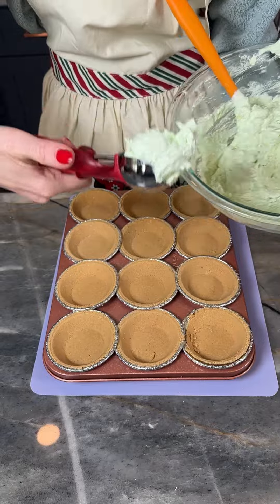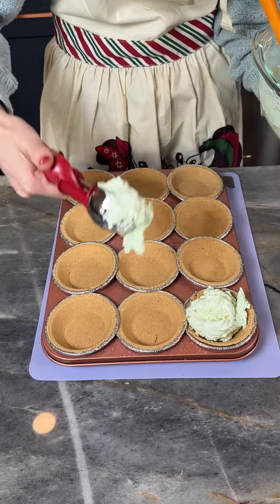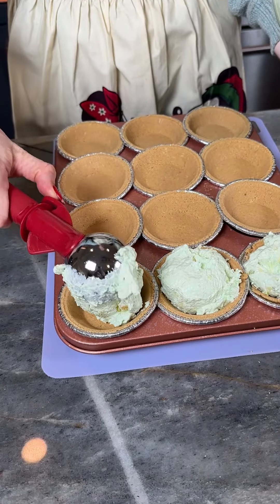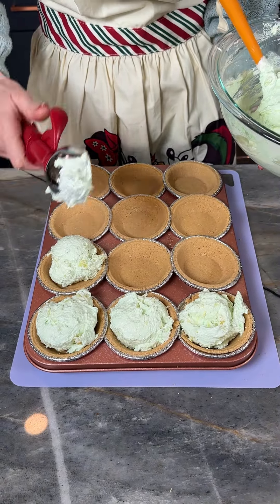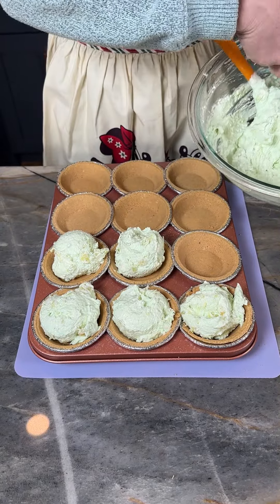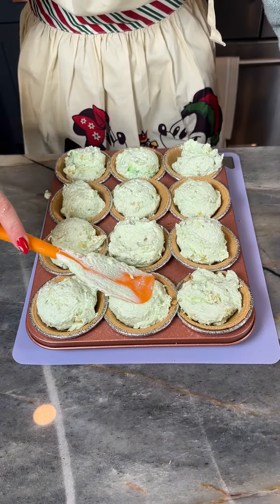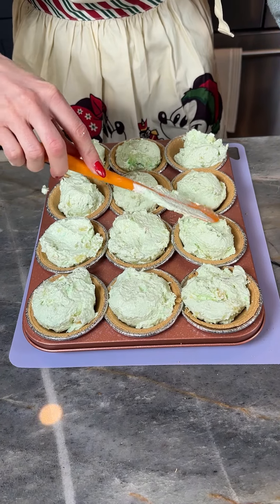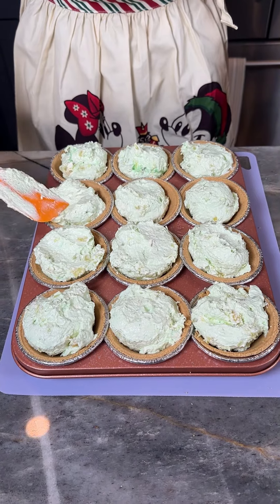Alrighty, I'm just grabbing my scooper here. So we used 12 ounces of whipped cream cheese, an 8 ounce extra creamy Cool Whip, about 10 ounces of a 20 ounce can of crushed pineapple with the juice, and one smaller packet of lime jello mix. I'm just gonna smooth these down so they're filling the pie crust a little better — but you could leave them in the ice cream scoop shape. That looks great too.